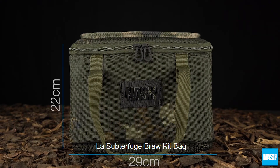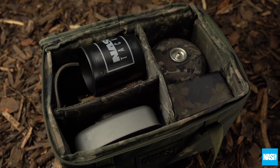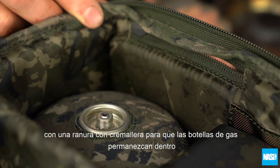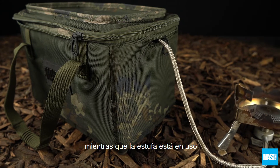The Subterfuge Brew Kit Bag organises and stores all of your Brew Kit essentials, with a zipped slot allowing gas bottles to remain neatly inside whilst your stove is in use.